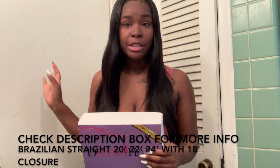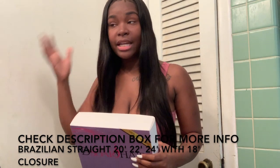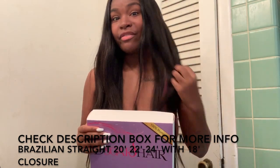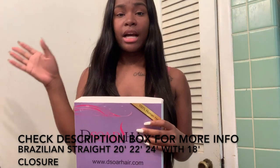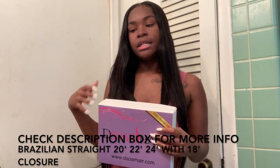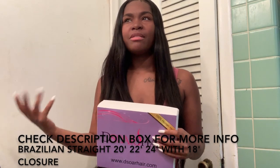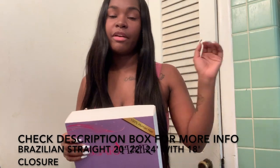It's very soft. It doesn't shed. It doesn't tangle. As y'all can see, I did not wrap up my hair last night, and I just had to lightly iron it. The hair did not come with any stinky smell. Some hair comes with like a fishy smell, just a weird smell. This hair doesn't come with any smell whatsoever.